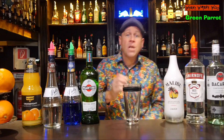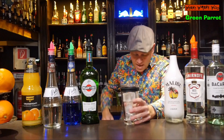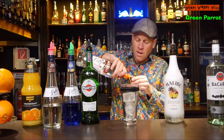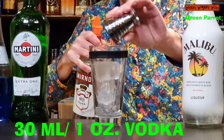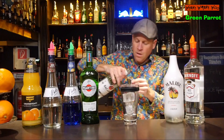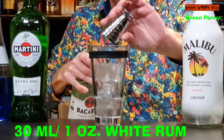I need a cocktail shaker and I fill my cocktail shaker with some ice. Then I need 30 milliliters of vodka and 30 milliliters of white rum.